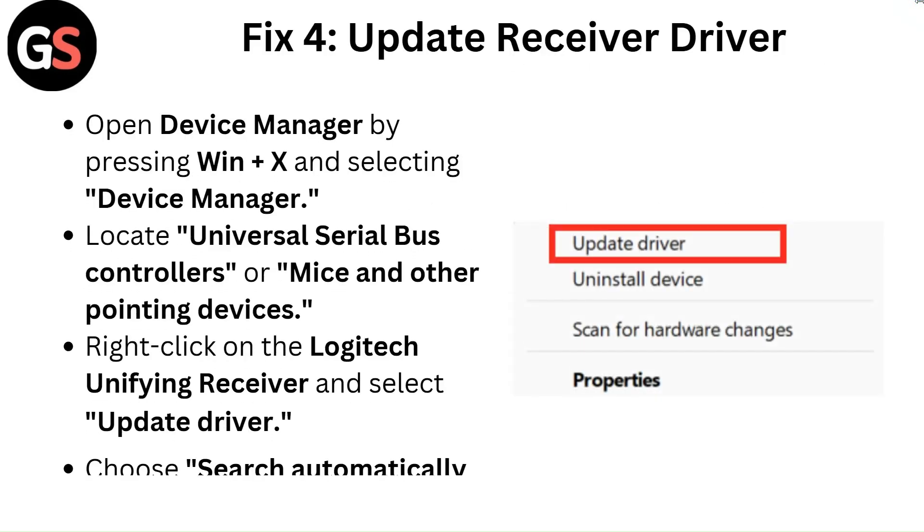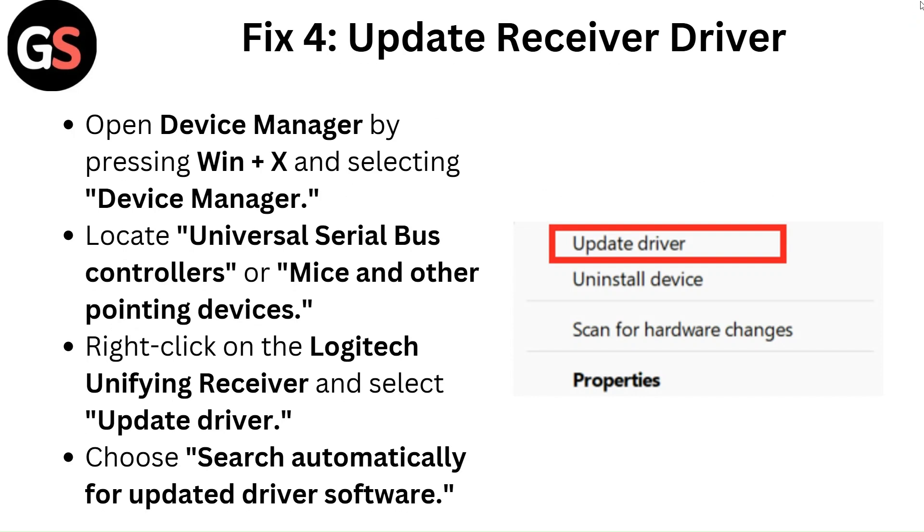Fix 4: Update receiver driver. Open Device Manager by pressing Windows + X and selecting Device Manager. Locate Universal Serial Bus Controllers or Mice and Other Pointing Devices. Right-click on the Logitech unifying receiver and select Update Driver. Choose Search Automatically for Updated Driver Software.